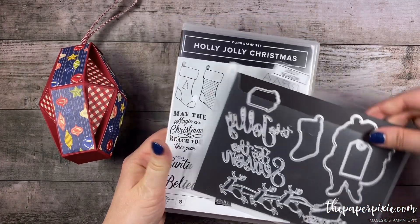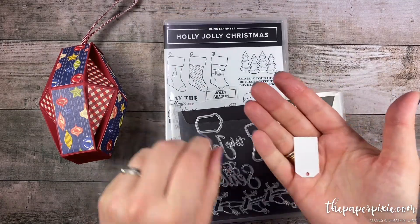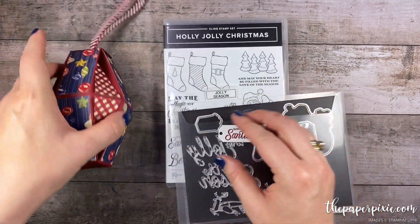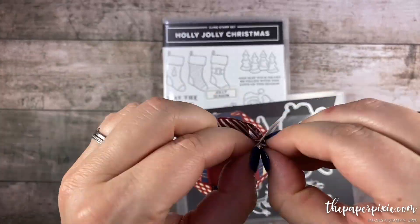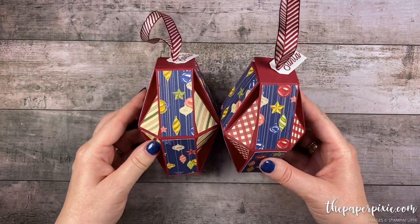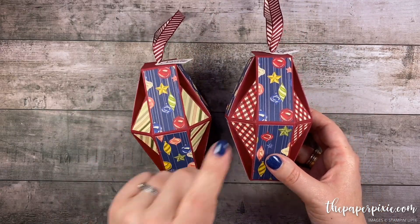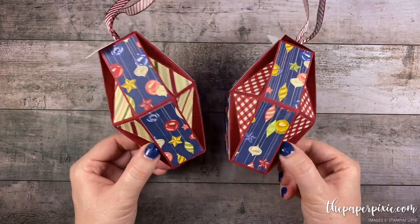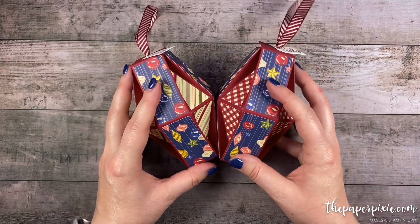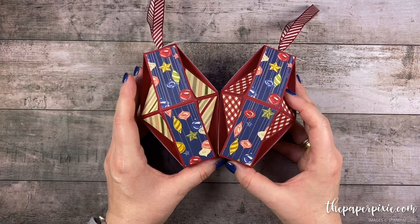From the Holly Jolly Christmas Bundle, I die cut the sentiment 'Love Santa' with this cute little tag die, and we're just going to feed that right onto the top of this box. And voila — there is our faceted ornament! I love how these turned out. You can certainly play with so many different types of designer series paper, even some with foil — they would be really pretty. And if you put eight of these together, you can create a really stunning wreath.